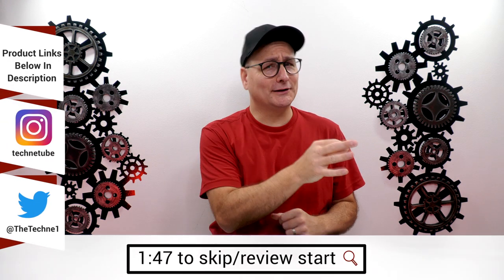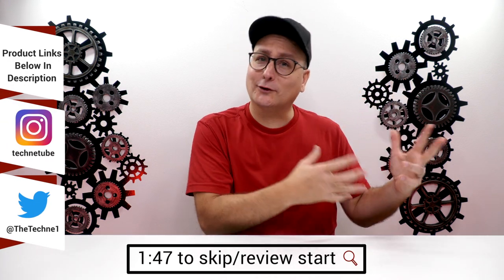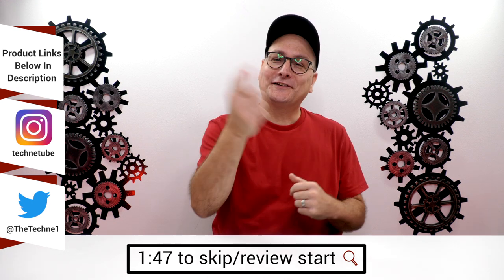Hey everyone, Techni here with something a little bit different — actually quite different. Still in tech.